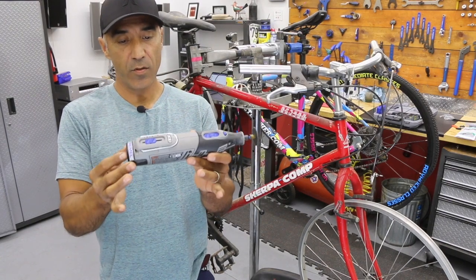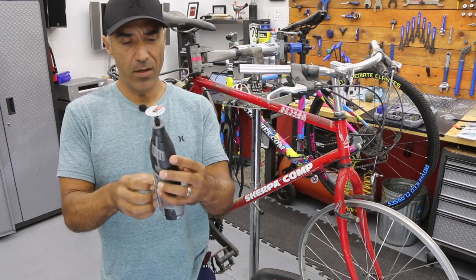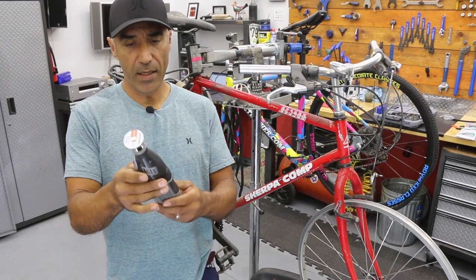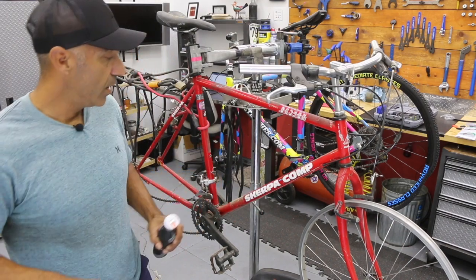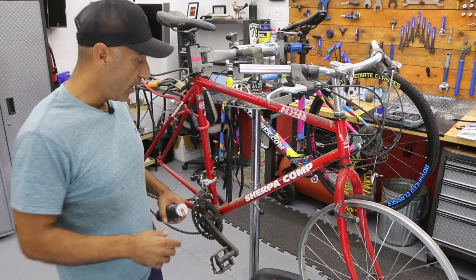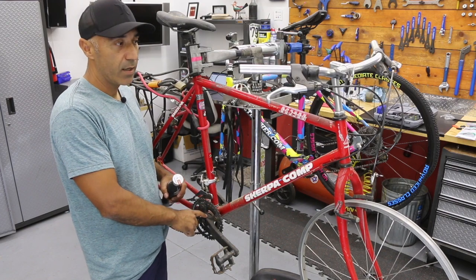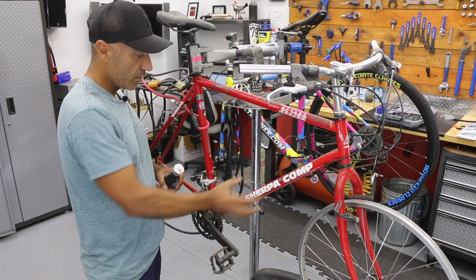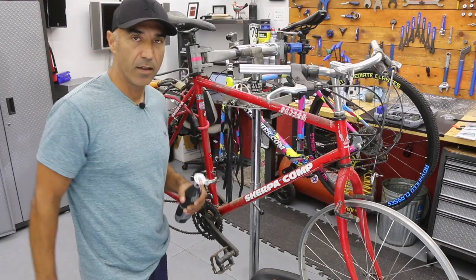This here is a Dremel 8220. I got it off Amazon — it was about $130 and came with a kit with a bunch of other attachments. We're just going to slowly start to thin out the lip of that riv nut and hopefully get it loose enough to where it'll just drop into the frame. If it drops into the frame and you're worried about it rattling around, you'll most likely have to take out your bottom bracket or headset and rotate the frame to get that piece out.